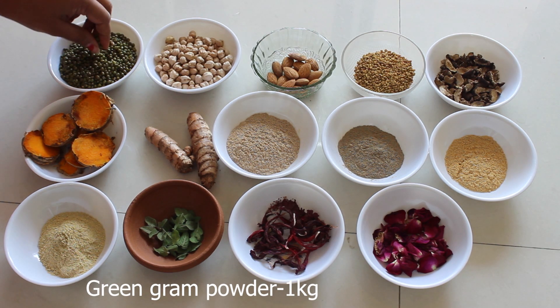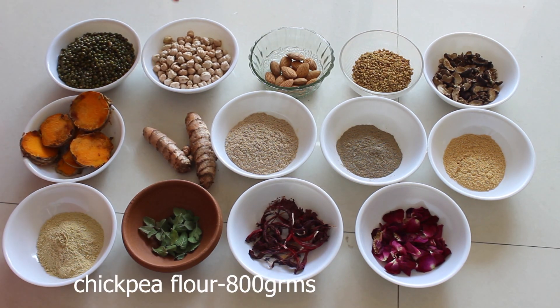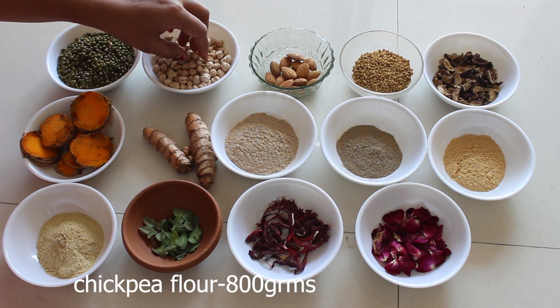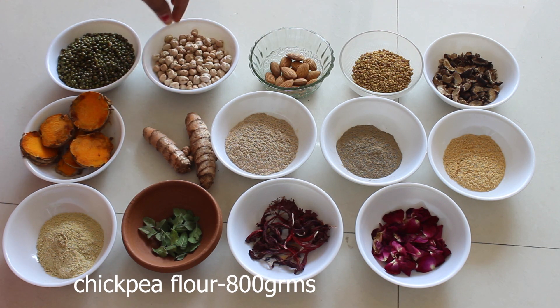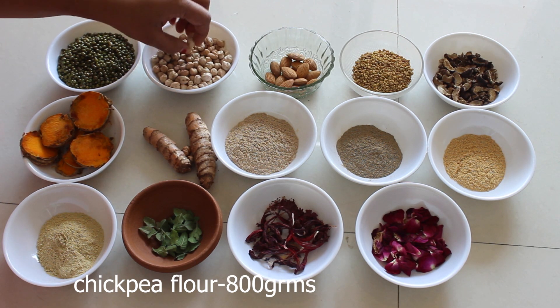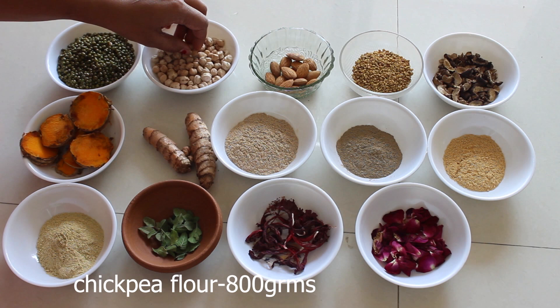This is chickpeas. We are using 800 grams of chickpea flour for this herbal bath powder. Chickpea flour treats acne and also helps to control extra sebum production.